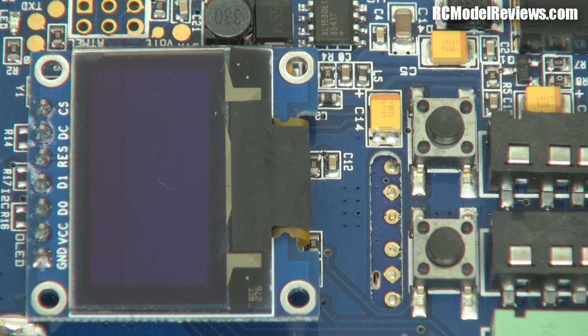G'day and welcome back to RC Model Reviews. This is the new 32-channel AutoScan FPV receiver from Quantum — that's Quantum without a T, there's no T in Quantum. It's from Hobby King, of course.